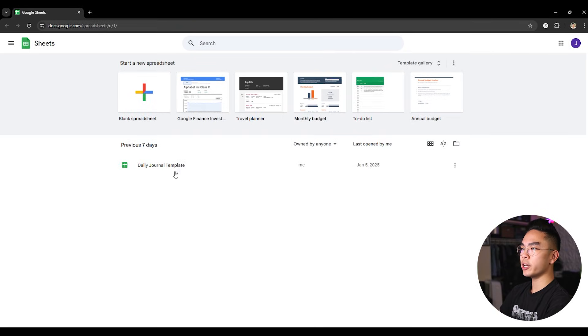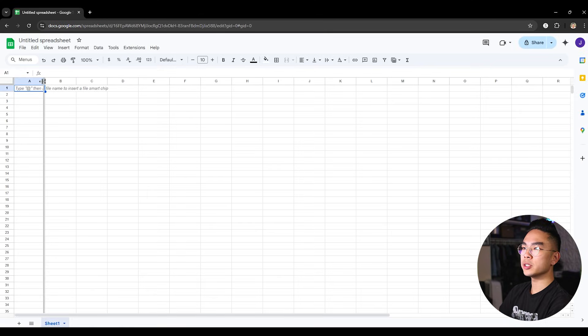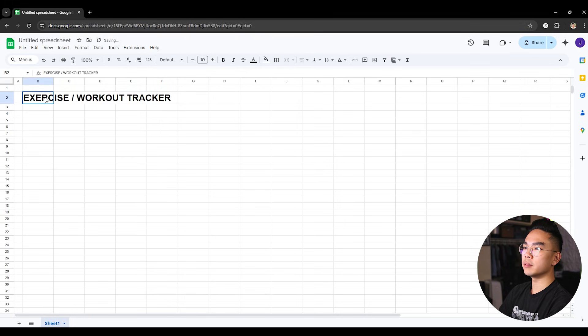Here I am on Google Sheets, and I'm going to create a new blank spreadsheet. But if you know me, you know I always like to put a little space on the side, so I'm never going to use column A. I'm going to be using column B, second row, and I'm going to just call it Exercise Workout Tracker. I want to go ahead and select it, bold it, and just make it a little larger so I can easily look at this and know what it is.